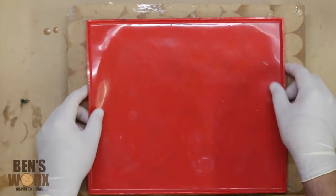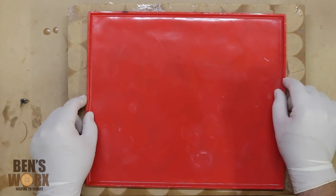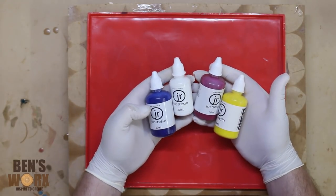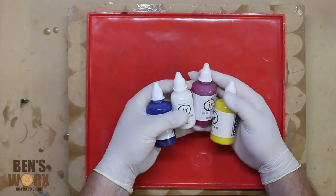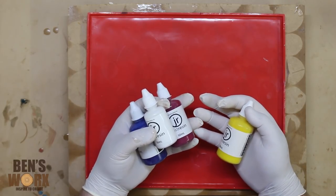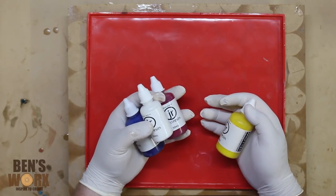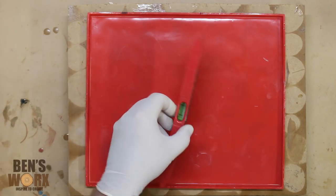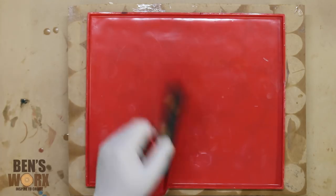I'm just using a silicone baking tray for this — it's about a quarter of an inch thick. Even though this is just going to be an experiment, I still want it to look good. I think I'm going to use the blue, the white, and the purple. These come in a full range of colors — let me know in the comments below what colors you'd choose. I'm just going to use some art resin for this experiment. Make sure your workpiece is nice and level, otherwise your resin will just fall off.